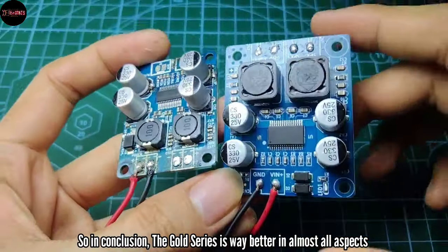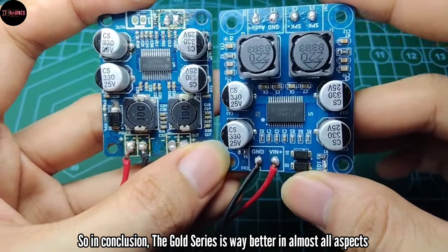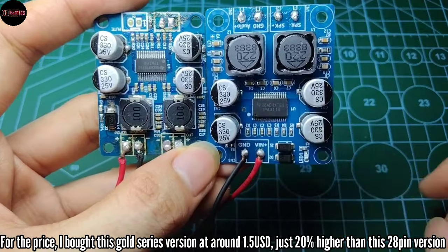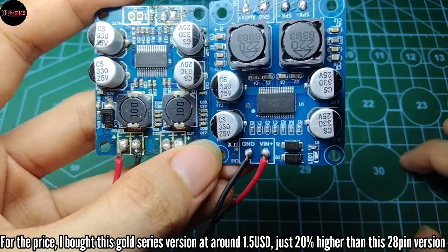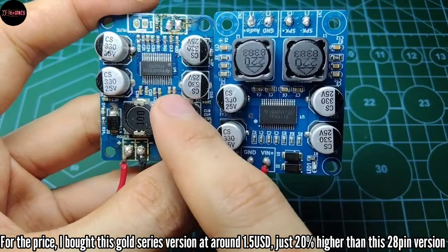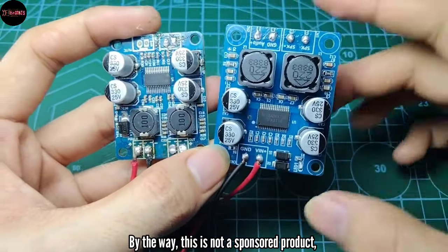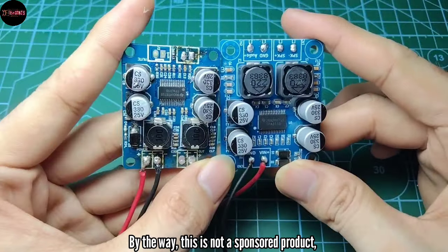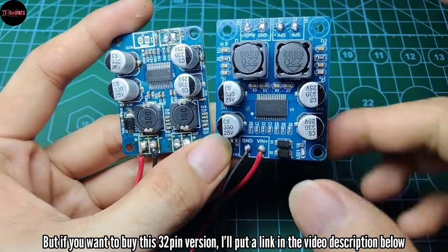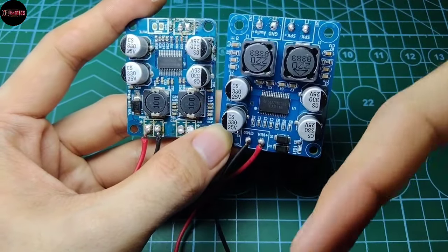In conclusion, the gold series is way better in almost all aspects. The price I bought the gold series version at was around $1.50 USD — just 20% higher than the 28-pin version. By the way, this is not a sponsored product, but if you want to buy this 32-pin version, I'll put a link in the video description below.